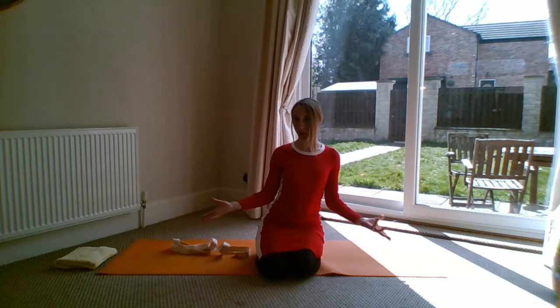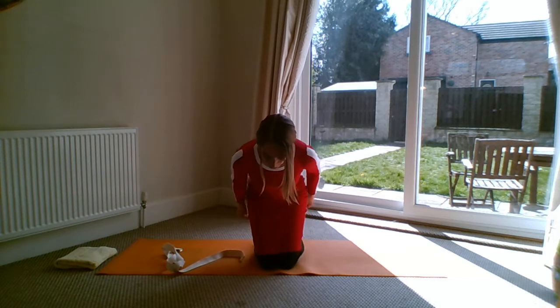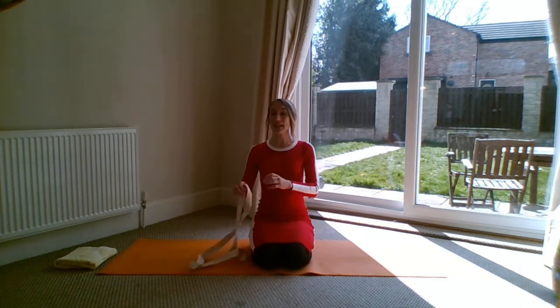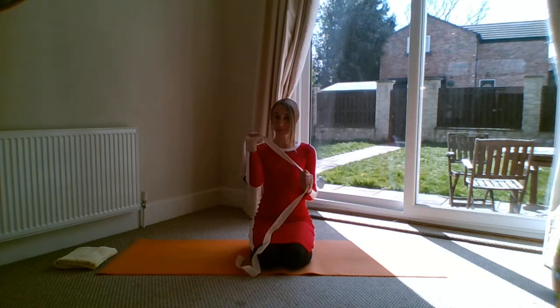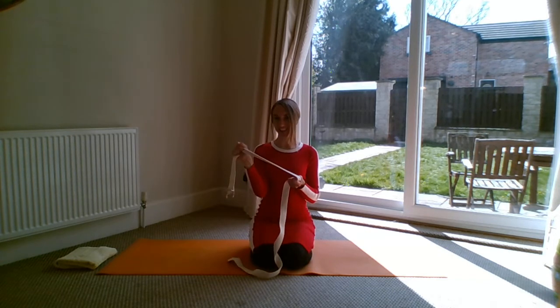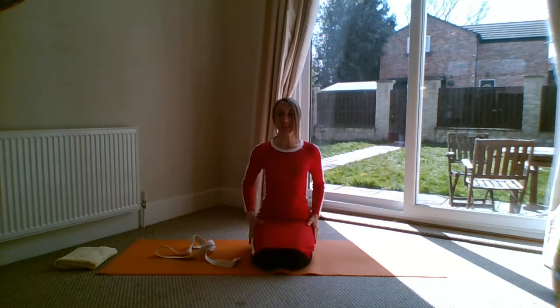In yoga it's called Garuda, or eagle arms. You can do it standing, sitting, or kneeling — I quite like to do it kneeling, so I'll show it from kneeling. Also, if you are a little bit tight, you might find that you need a belt, which is quite handy for a few of the arm stretches in yoga.